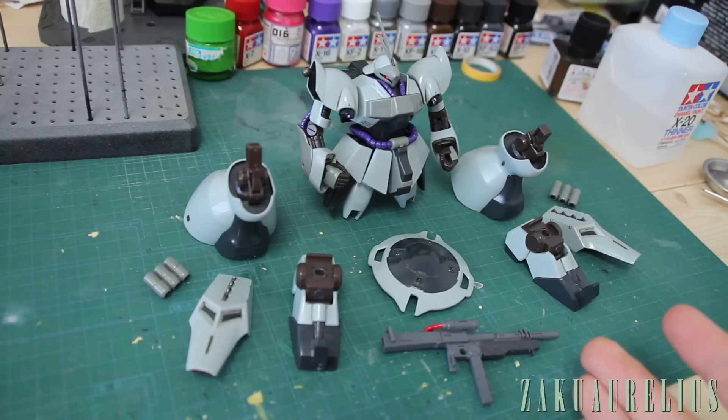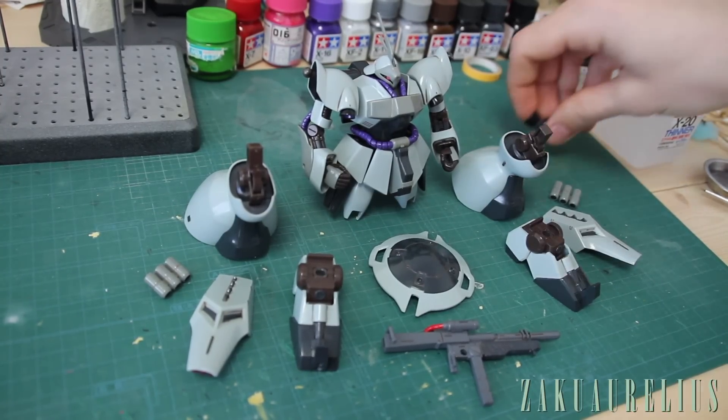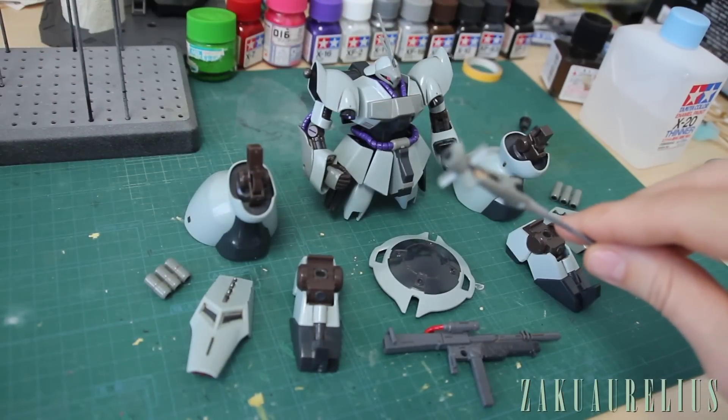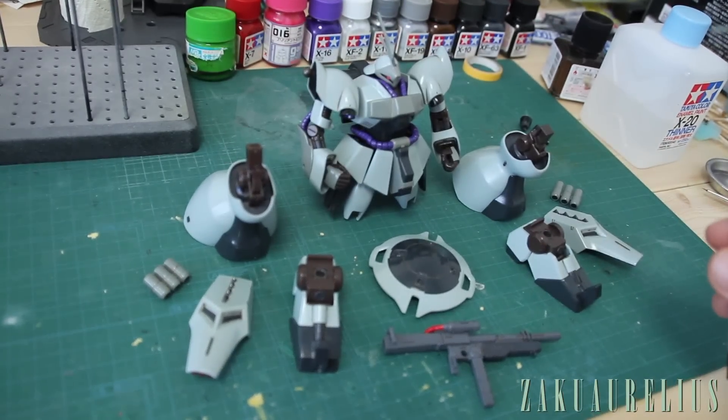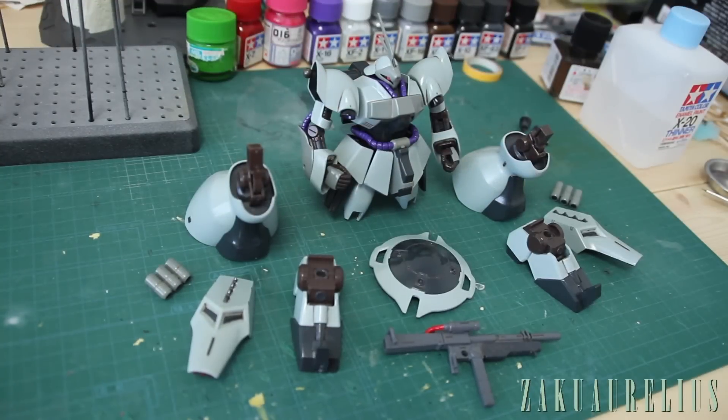Alright guys, here's most of the big pieces — with the exception of a few thruster parts still in the box and all the funnels. Here's basically what we've got, and it's time to do some weathering and decals. In this video I just want to focus on the weathering we're going to be doing for this kit.